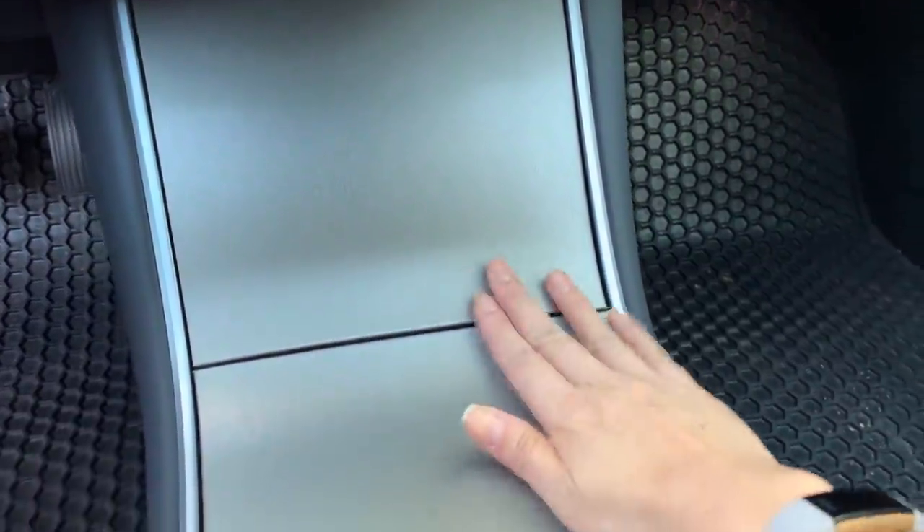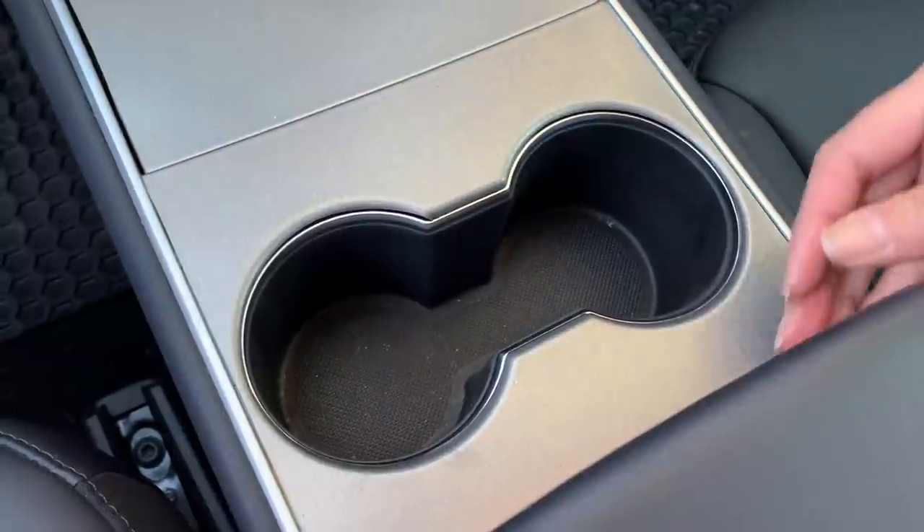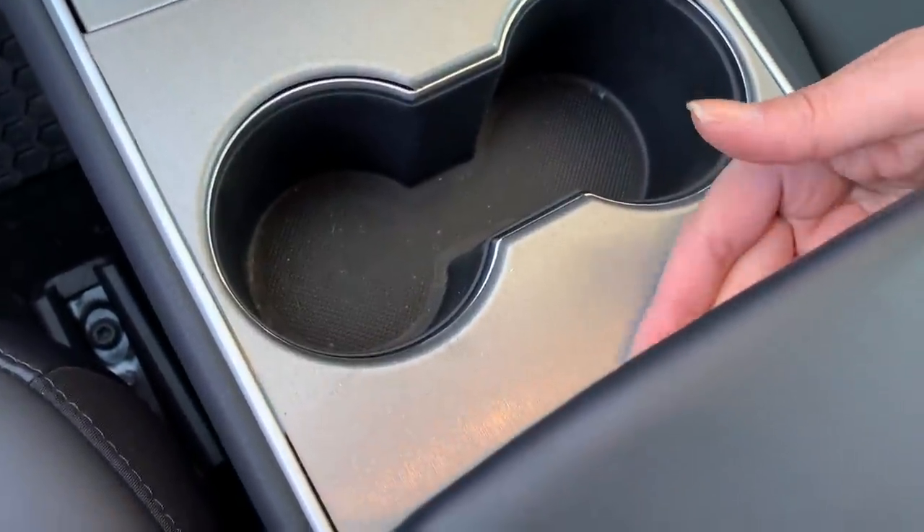The most obvious customization I've done to my car is the center console wrap. I did this right after I got my car because I did not like that piano black lacquer finish — it attracted a lot of fingerprints and dust. So pretty much within one month after getting my Model 3, I wrapped it in this titanium brush color, which I've been super happy with. It matches my dashboard color, gives me a really seamless look, and also gives me a futuristic spaceship feel.